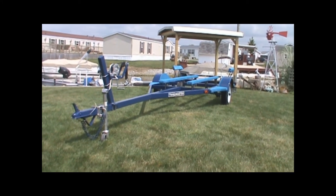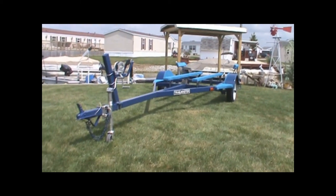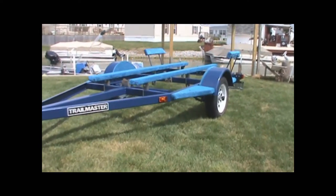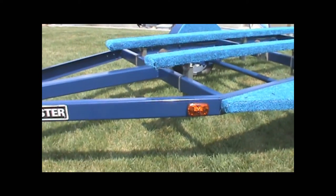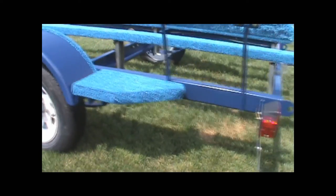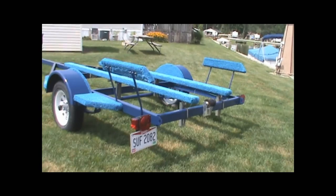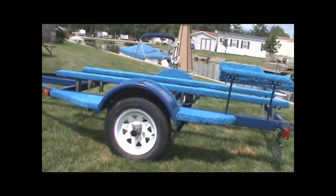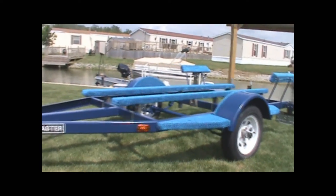Got the trailer done — a few hours worth of work. Got it painted, got all the parts back on. Put a couple new lights on there. The bearing buddies are on. Not too bad for a 1984 trailer.